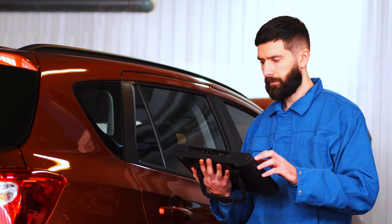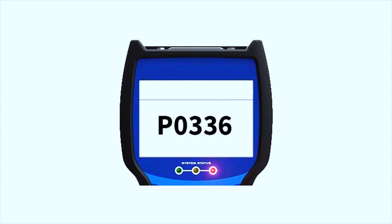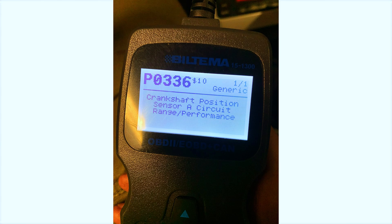Before we start swapping parts, let's confirm that the P0336 code is accurate by scanning the vehicle's system. I'm using my OBD scanner to pull the diagnostic codes.